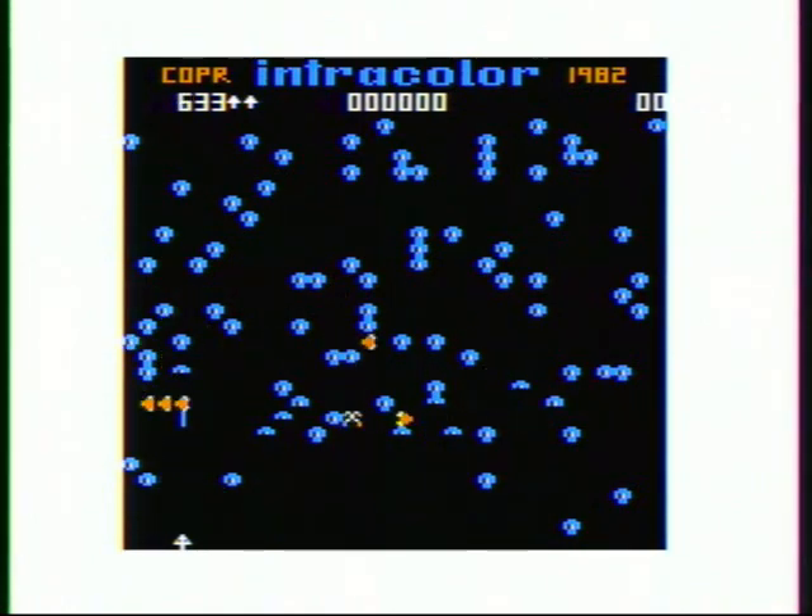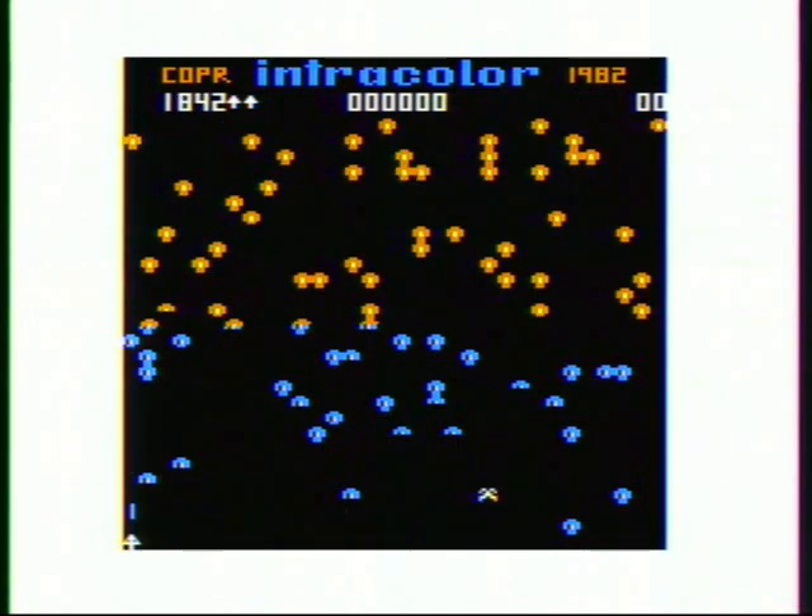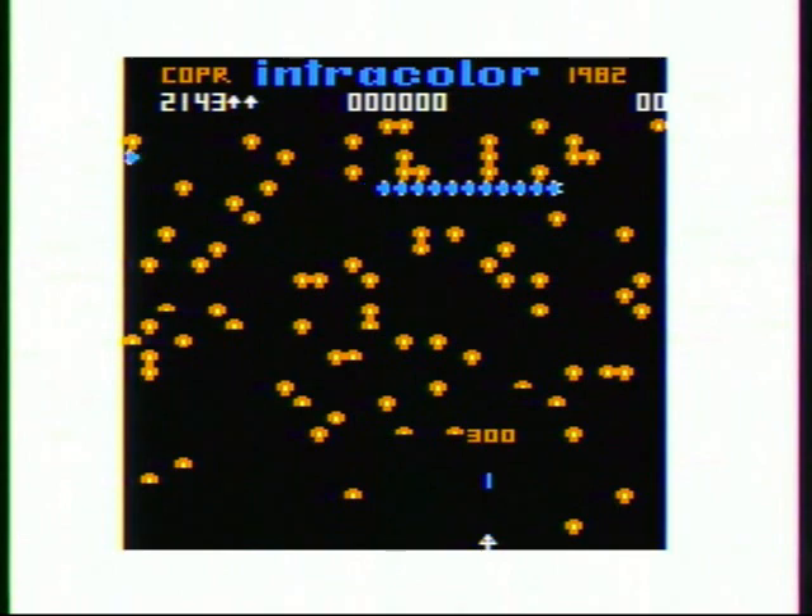The manager of the local Radio Shack store had told me that there was a Pac-Man clone that somebody had written. He didn't know who or where I could get it, but he knew that there was a Pac-Man game out there. So I thought, well, at least there's a Pac-Man game out there if I can ever find it.